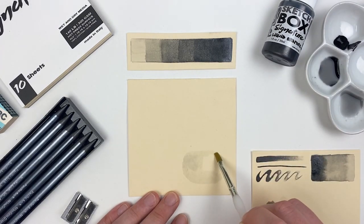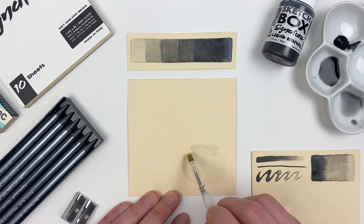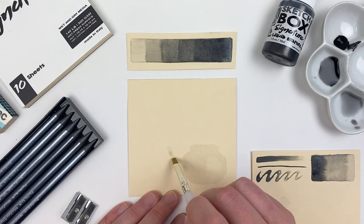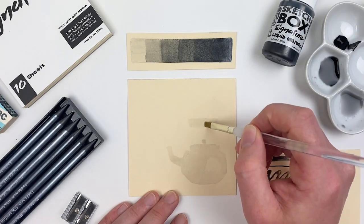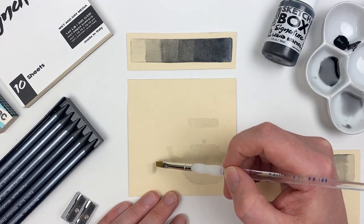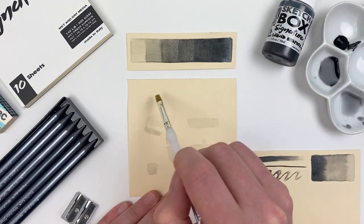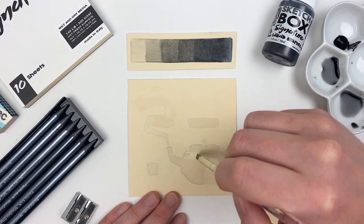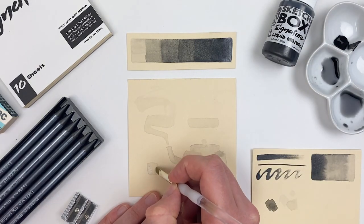When working in liquid graphite I like to start with my lightest value and establish my basic shapes before going in and getting caught up in the details. So this month I thought it'd be fun to do a little tea set — I've established my kettle and my cup, and I'm going to go in and create a little steam effect. With that first layer dry, I'll go back in and start to build value and form in my piece.